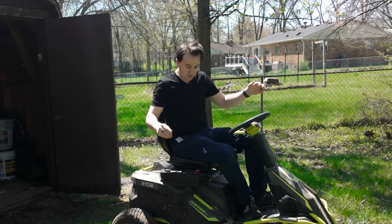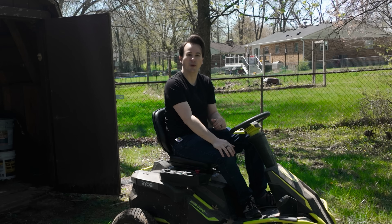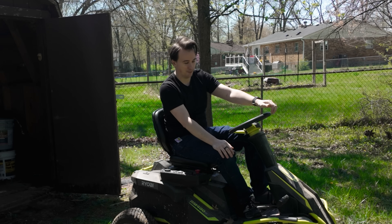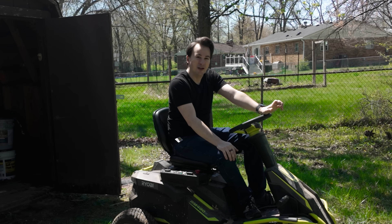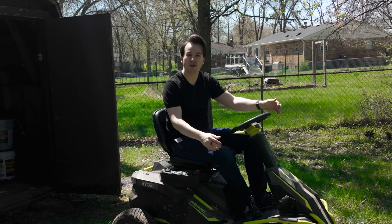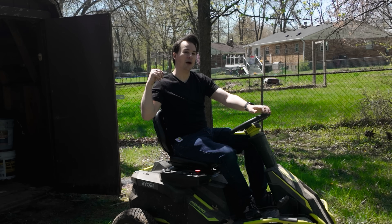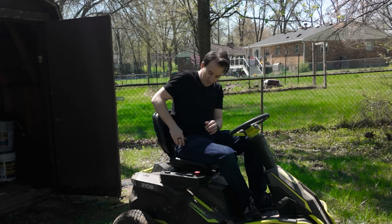Two summers ago, I took the lead acid batteries out of this Ryobi lawnmower and replaced them with lithium iron phosphate batteries. It worked great, but the question I get every year is: are they still working? I stored this lawnmower in my unpowered, unheated shed for the second winter in a row. Let's see if it still turns on.